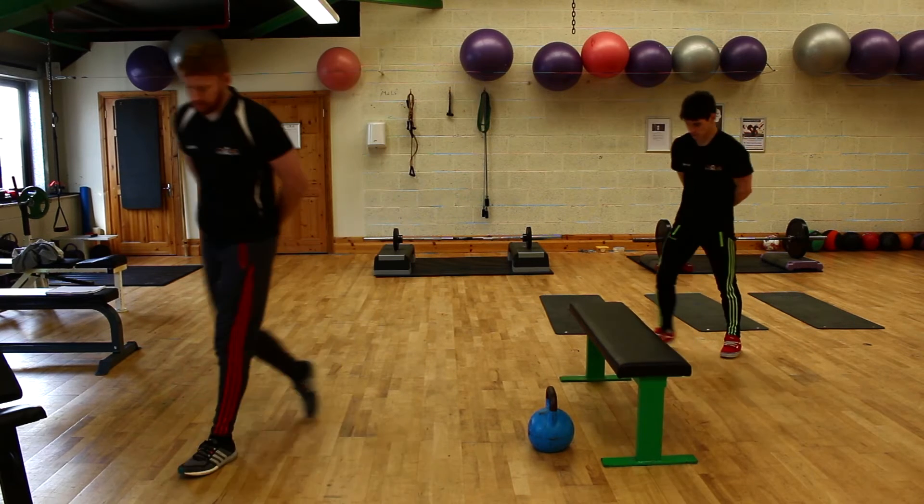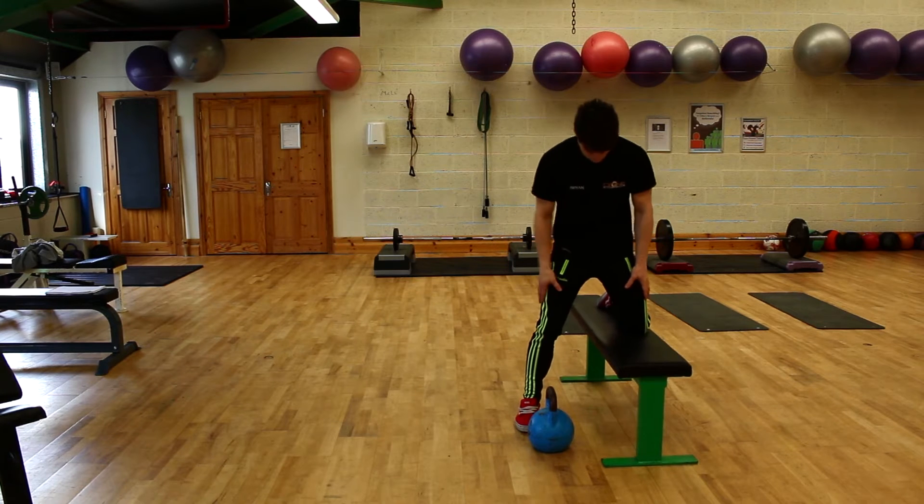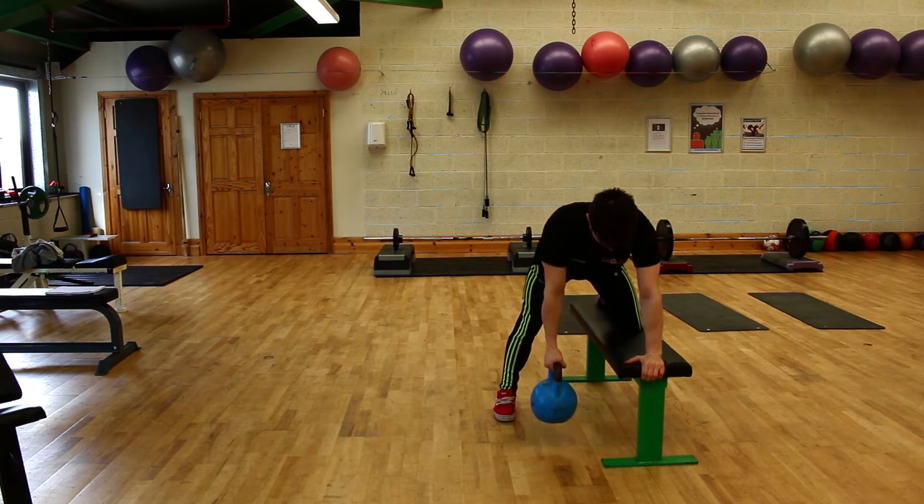Brian, take a position. So the starting position is a three point base — one, two and three. Soft elbow, shoulders square. And you just kind of roll the kettle a little.